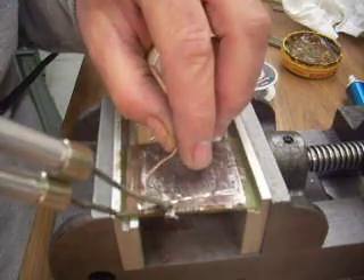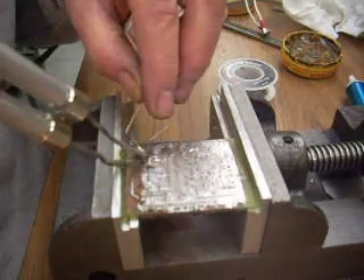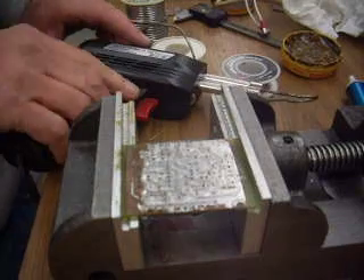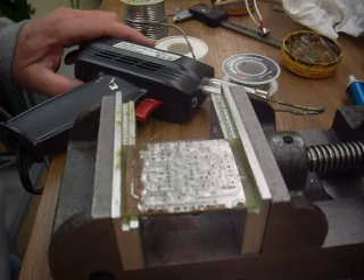Now I put it on kind of thick in spots, so I can see some of the holes are clogged, but in general it works fast, and at the moment I don't see any shorts. If there are, that just means I put down the solder too thick.